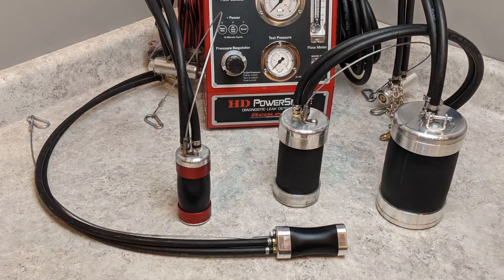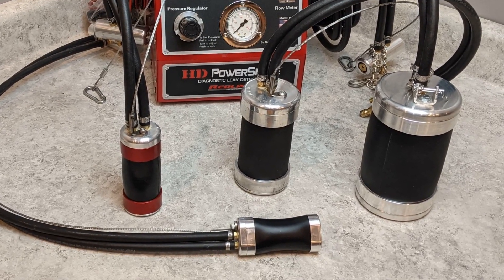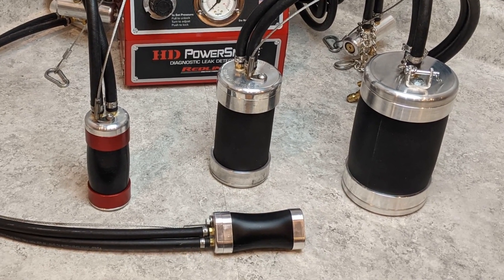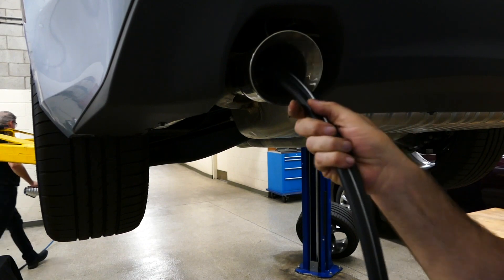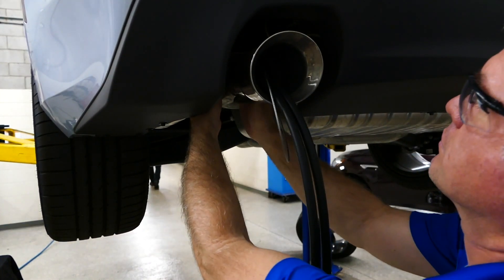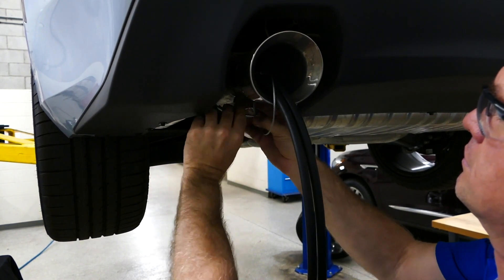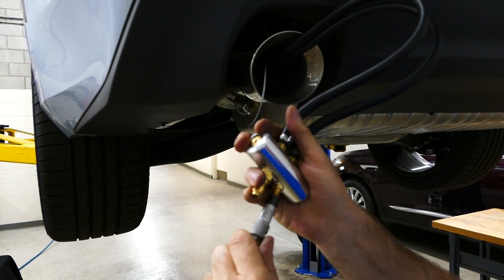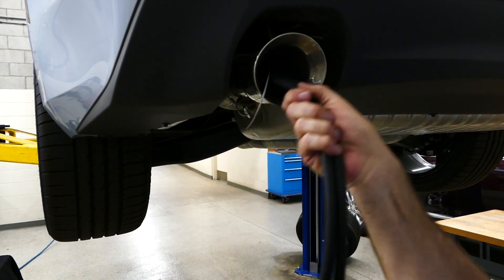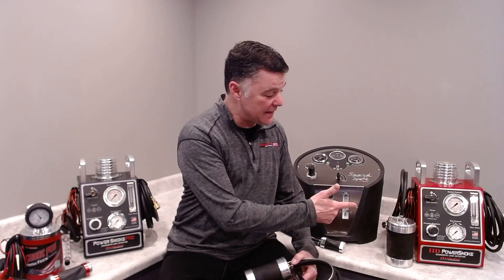The Power Intake comes in a variety of sizes that will fit pipe from under an inch and a half up to 12 inches, so we've got all cars, light trucks, and heavy truck applications covered. Power Intakes are essential to safely test a boosted system under pressure. The made-in-America Power Intake features a high-grade safety cable and a safety pop-off valve to prevent overinflation.